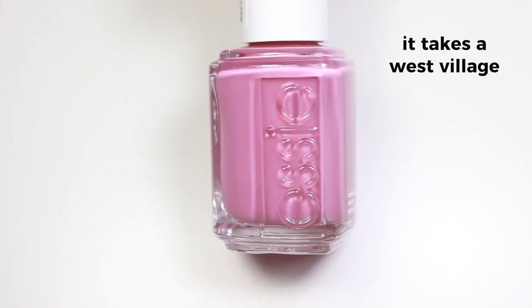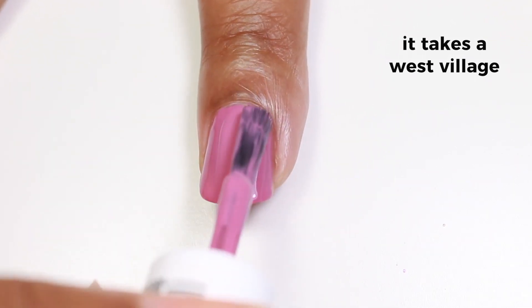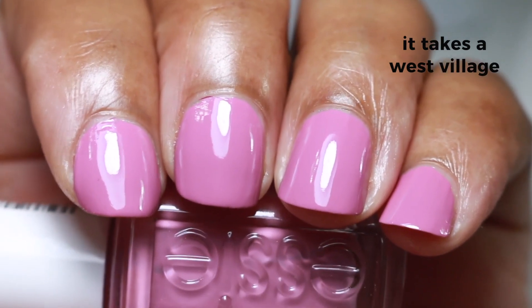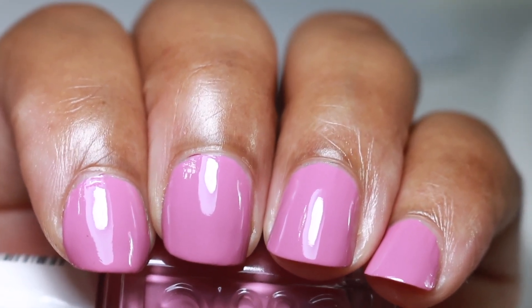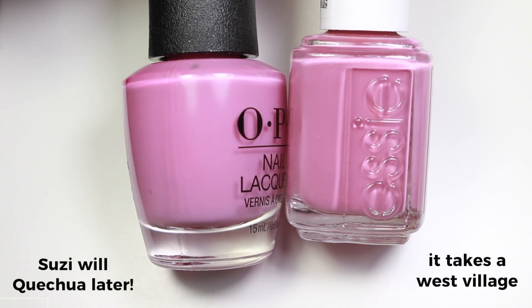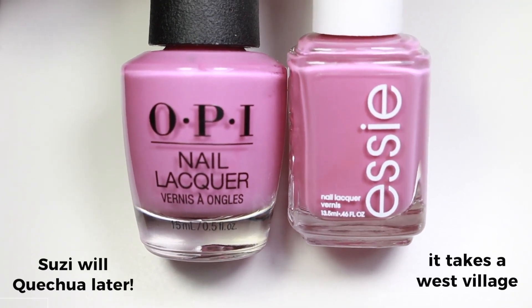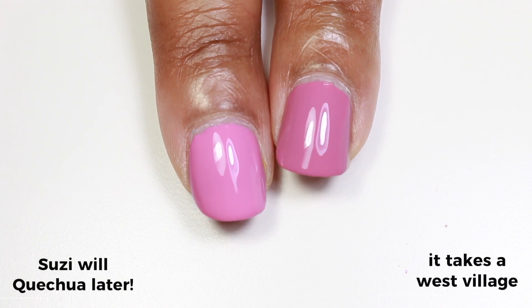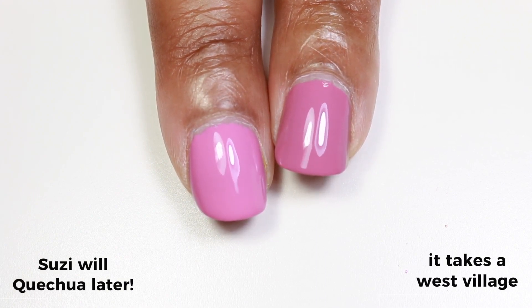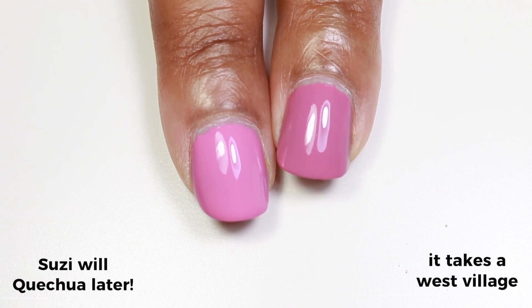Last but not least, we have 'It Takes a West Village,' which is a dusty rosy pink cream. It's almost a one-coater but I decided to use two coats for full opacity. I really love this polish as a fall shade, but if you don't like to wear pink in the fall, this could be a transition color from summer to fall. I compared it to OPI's 'Suzy Will Catch You Later' from the Peru collection — both could be good fall transition colors, but Suzy Will Catch You Later is more purpley pink, while It Takes a West Village is a lot deeper and dustier and looks more fall to me.